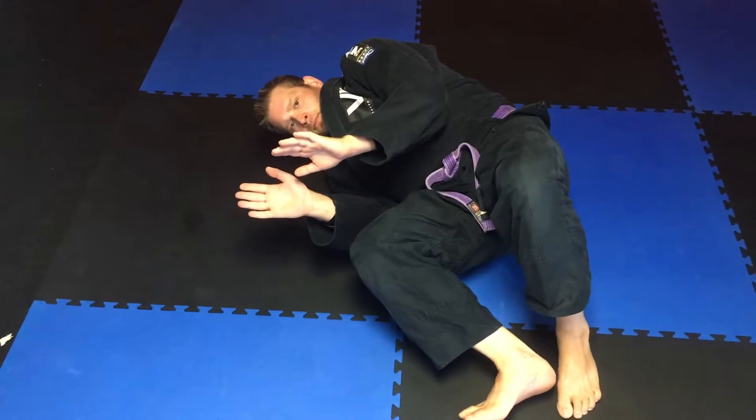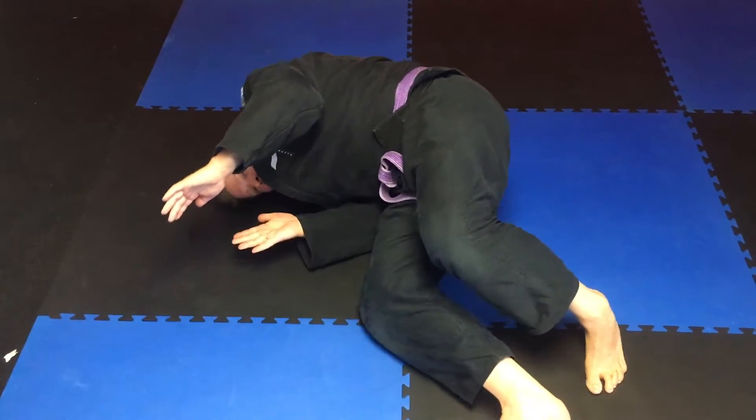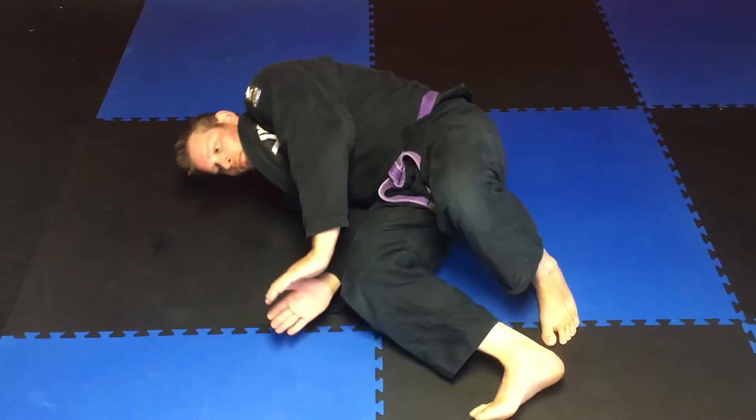Starting from on the back, we will rotate to our side, keep our feet flat on the floor, and we'll push to our shoulder, lifting our hips up off the floor. This allows us to scoot away, and we'll use our hands to practice pushing off the opponent.